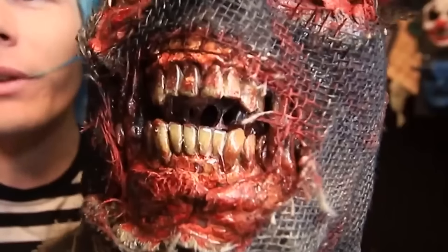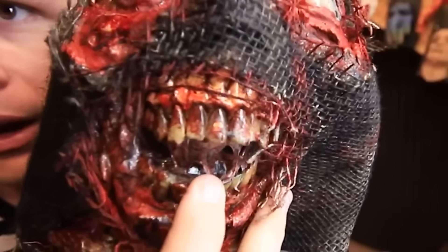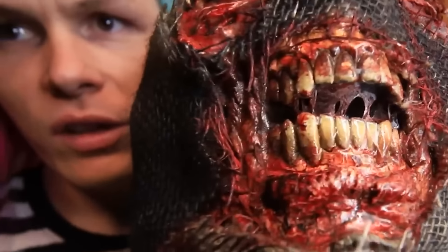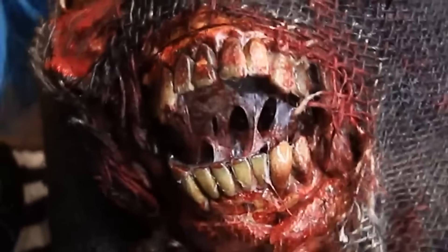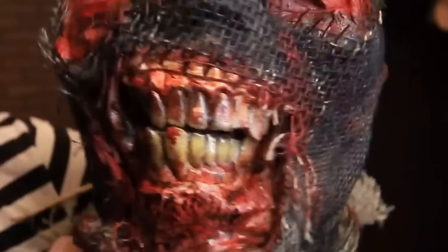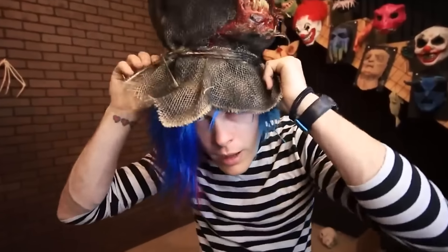He turned out so good. Look how creepy that is. I really didn't want to mess with the teeth much. Honestly, the latex was a good call because now he has all this gum stuff in his teeth. Guys, should this be the new Toby? Let me know down in the comments. How is it going everybody? It's great to be here. Let's go ahead and put this bad boy on.